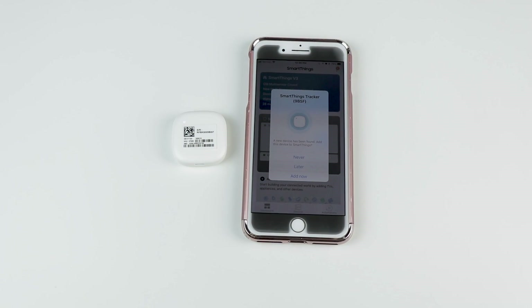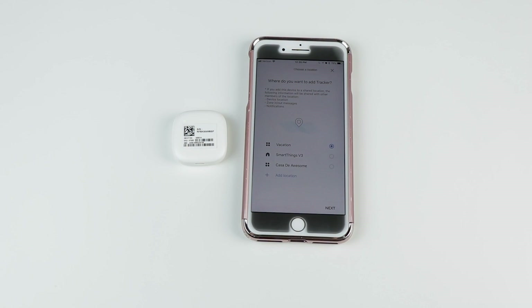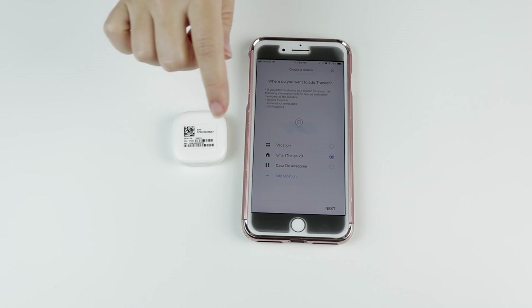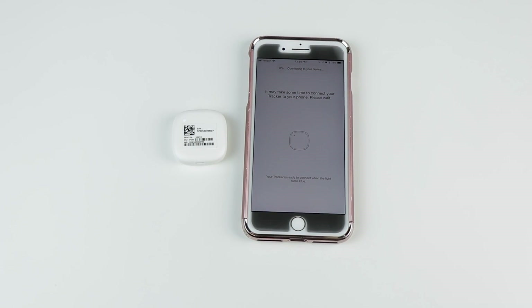Setting the device up is simple. If you turn Tracker on before opening the Connect app, you'll receive an automated message prompting you to connect the device and tie it to a location. If not, head to the Device tab, touch the plus sign, and select Tracker once it appears. After that, simply follow the on-screen instructions. The only problem I had during setup was that Tracker kept attaching to the wrong hub because it was attaching to my default location. You can change your default location using a SmartThings IDE login, so I'll drop instructions for doing that below.